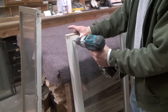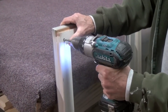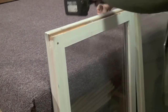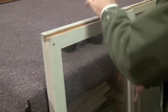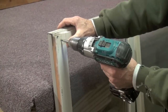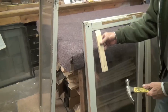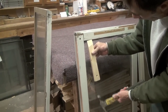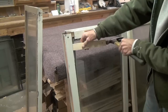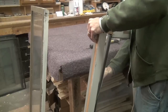You want to take the sash apart in two L shapes. This will make it easier to put back together than unscrewing every joint. On this sash, we're going to unscrew this screw first and then flip the window and unscrew the opposite corner. Use a hammer and a block of wood to gently knock apart the sides of the sash. Carefully pull apart the two L shapes of the sash and you'll be able to access your glass.